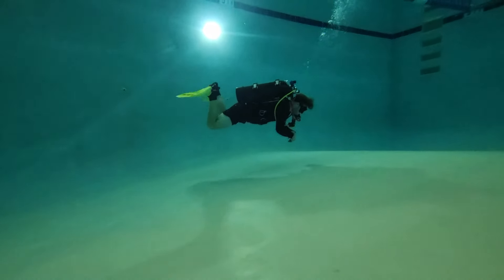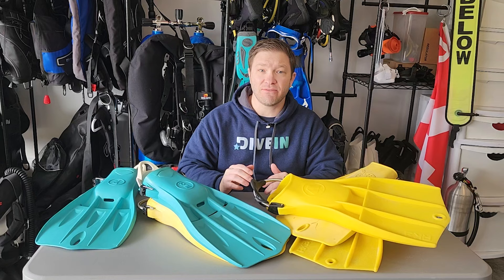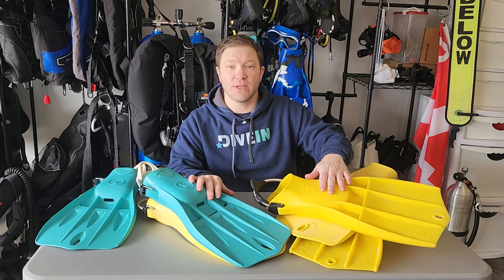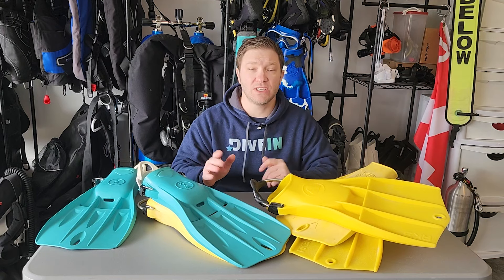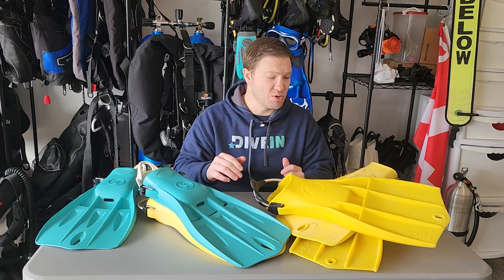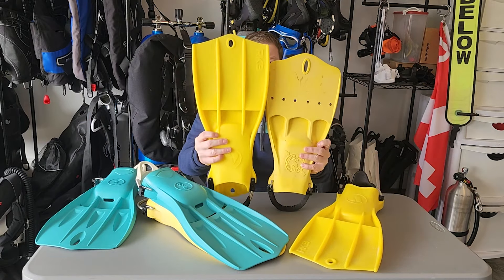If you're looking for something similar to the Jet Fins in that same neighborhood, check out the Fourth Element Tech Fins or the Apex RK3s — both exceptional channel fins. I love both of them. They're great in all conditions and for all types of divers. They are a little bit lighter and a little bit less negatively buoyant than the Scuba Pro Jet Fins.